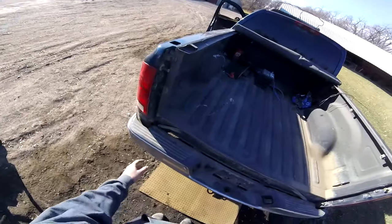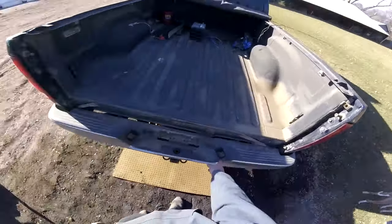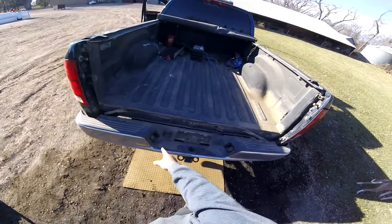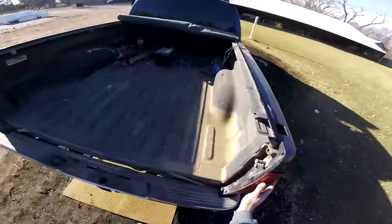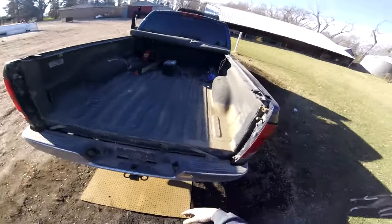Next I'm going to take off all the taillight wiring, as well as the license plate and trailer light wiring, because I'm taking the bumper off as well. For the taillights I'm just going to go underneath and cut the wires since the pickup's garbage.